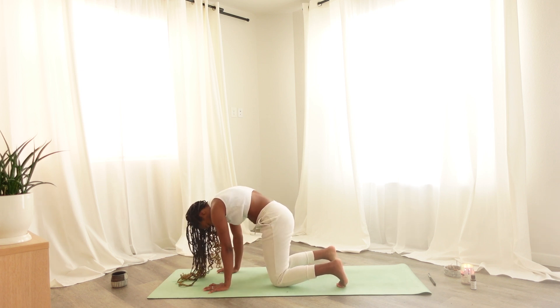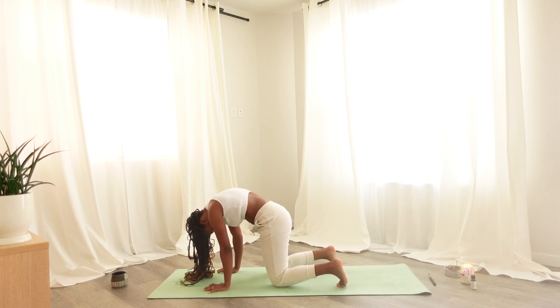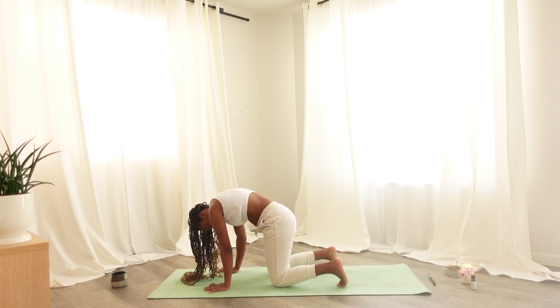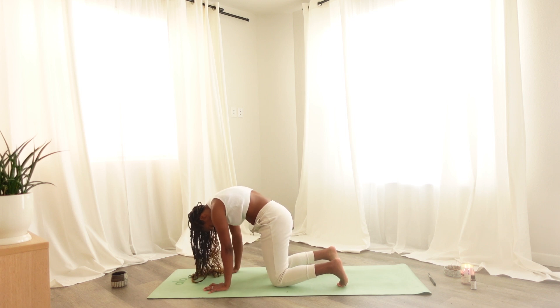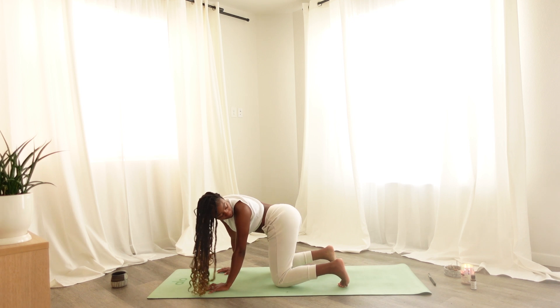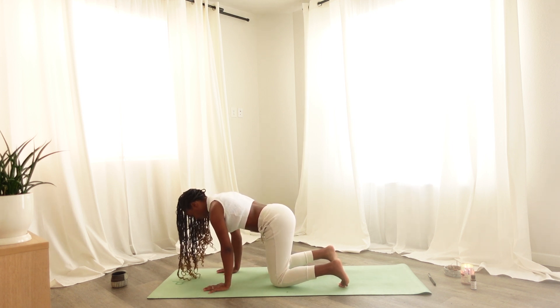Doing this at your own pace, noticing any thoughts or sensations that may arise in this moment, and connect to your breath. Looking over your shoulder and looking over the opposite shoulder, and coming back into a tabletop position.